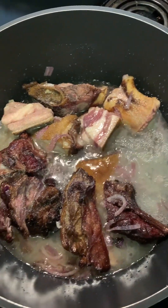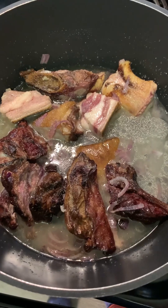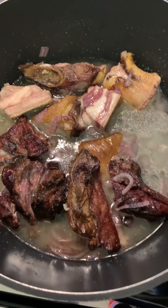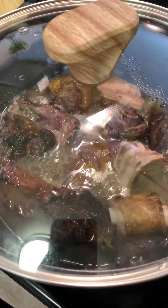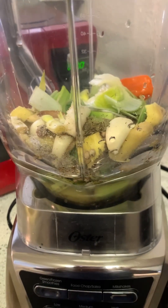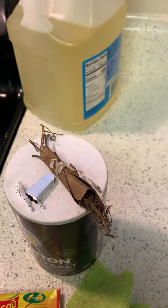I'll let it cook for about 15 minutes. This is goat meat — you can use any meat of your choice. If this were beef I would add the plantain immediately, but because goat meat is harder to cook I'll let it cook 15 minutes first. While our meat is cooking I'll go ahead and blend our spices — I put in everything I showed you earlier except the bay leaves. We'll add the blended spices when we put the plantain in the pot.